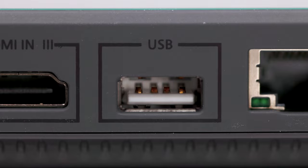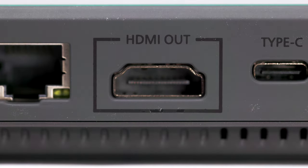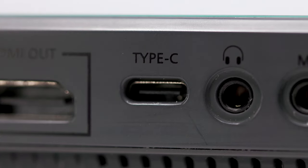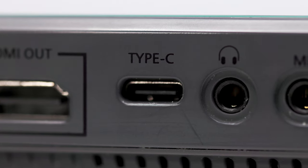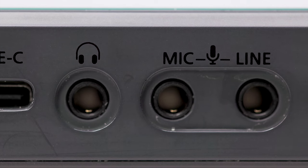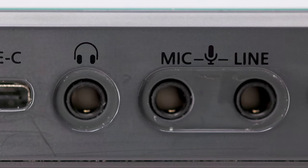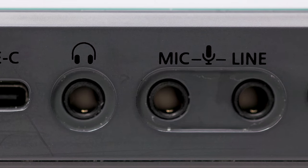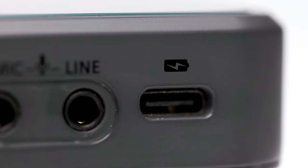I'm going to test the capture card out here soon. In the middle is an Ethernet plug. Next to that is an HDMI out, then a Type-C plug. I recently used a USB-C to USB-C cable going into a Samsung T5 and it worked flawlessly — I was able to record directly onto it through that Type-C port. Next to that is a headphone jack for monitoring audio at 3.5mm, then two more 3.5mm jacks — one for a mic and one for a line-in. And last is a USB-C plug where you can charge this device.